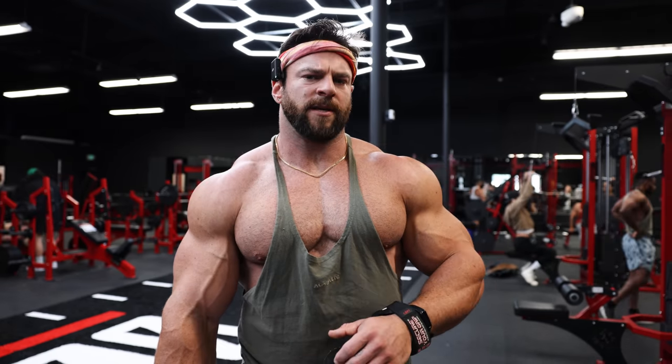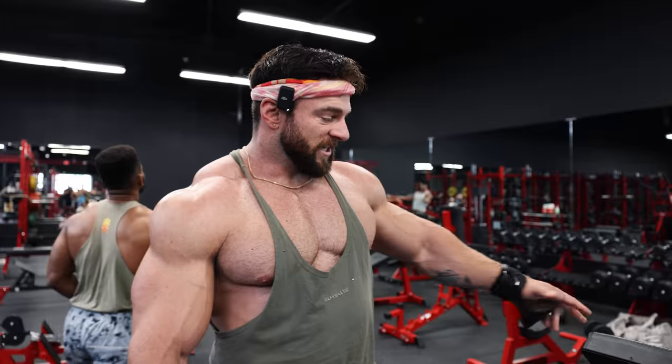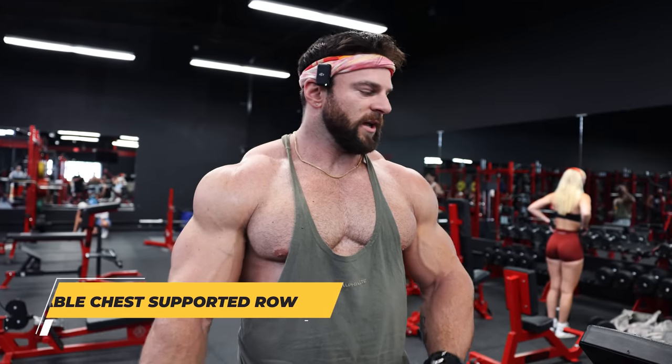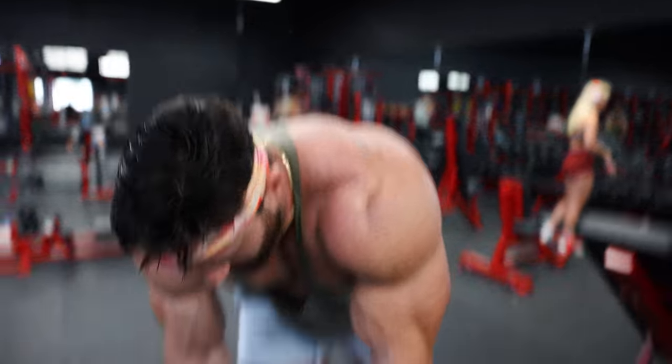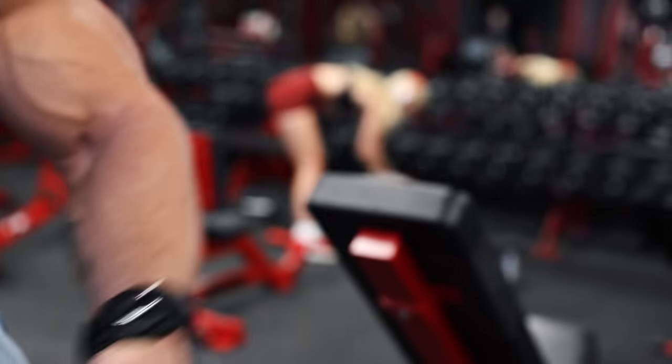Exercise two: we've got the lats now fully firing with a lot of blood flow, so now we're going to be hitting more of a mid-back exercise. Going to hit lats, also going to hit that lower mid-back as well — infraspinatus — so that's where it ties into the lower back. I like to do this variant because a lot of people don't have a chest supported row. You can do that as well, but this one is a cable chest supported row where we're going to be using the rope attachment. You can use handles as well — I prefer the rope because you get more range and you can pull really far out at the top of the rep. So what I'm going to do is use my straps.